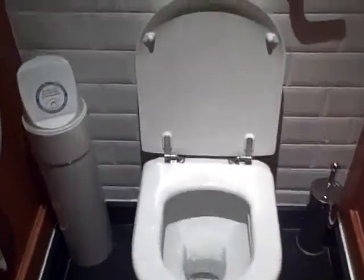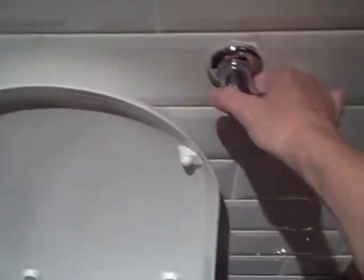Here we've got a square toilet and a flush. Pull the handle.